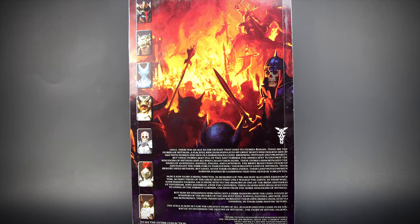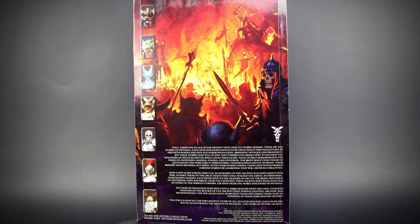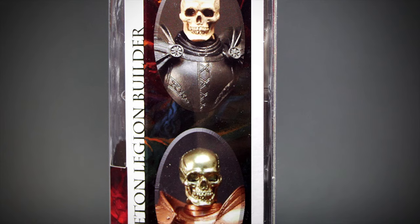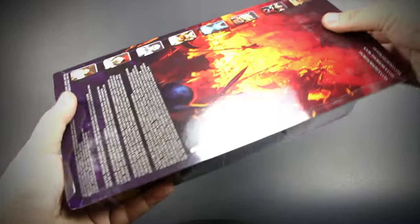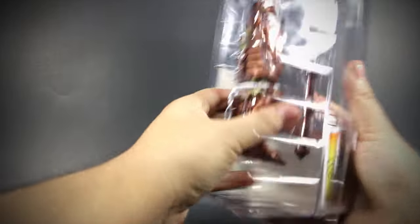On the back of the package, we have a few lines of text on the lore of Mythic Legions, and a few pictures of other figures. On the side of the package, we have no lore, just two pictures of the Skeleton Legion Builder — a regular one and a gold version. And just like all other 4 Horsemen figures, the figures come in the collector-friendly package, easy to take out or put back away.